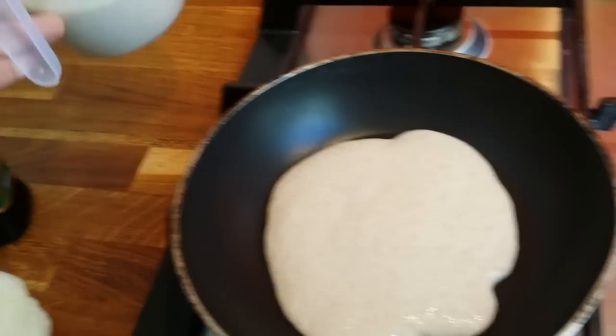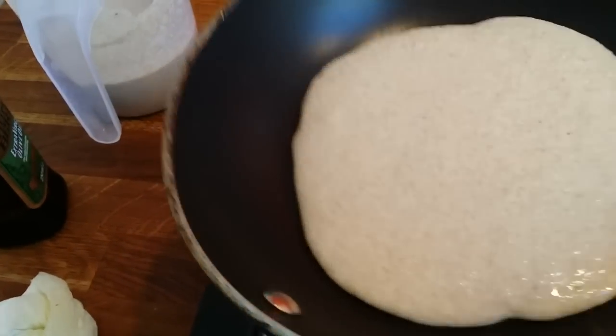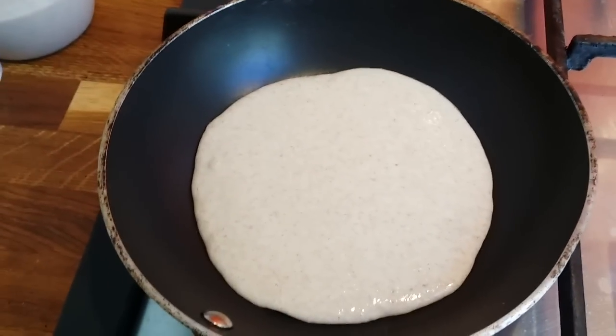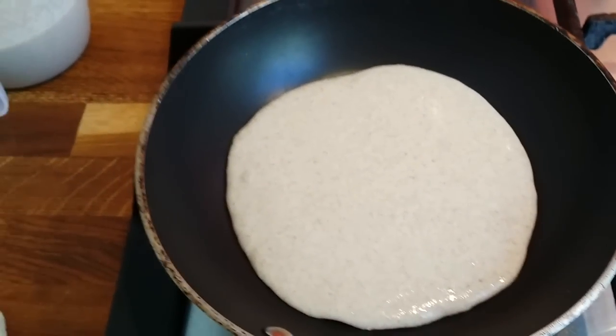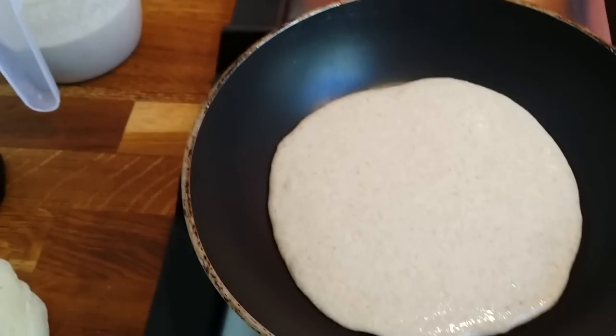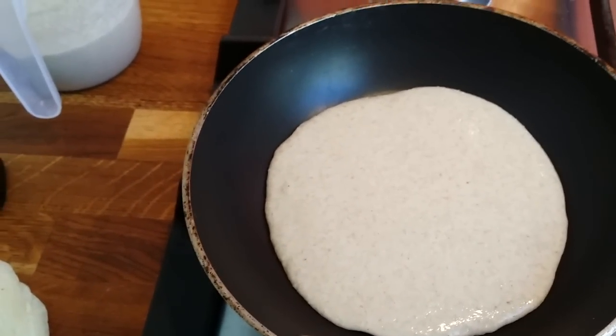I use oats instead of normal flour. White flour is not really good for you, so I substitute it with oats, which tastes pretty good. Some people say oats have no taste on their own, but if you add fruit — which I'll be adding, like banana — it's really great.